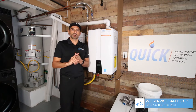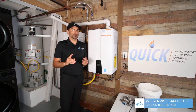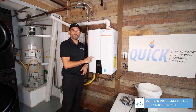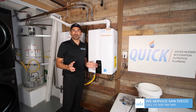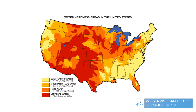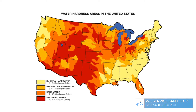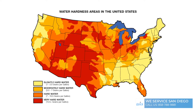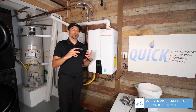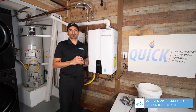Before we get started on the flush, I want to make a note. If you have a water softener, you do not need to flush your water heater — you're wasting your time. There's no mineral buildup, so you can stop right now. You'll want to move on to cleaning the filters. Also, if you live in one of the red areas on this map — the southern United States or any red-dot area — you're going to want to flush every six months instead of every year. Same goes if you have four or more people in your home.